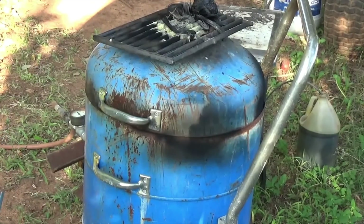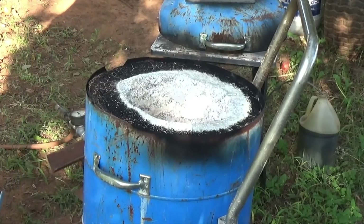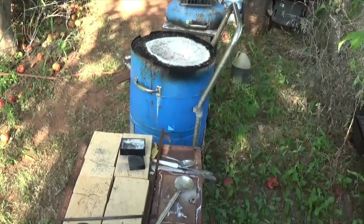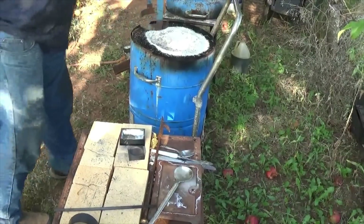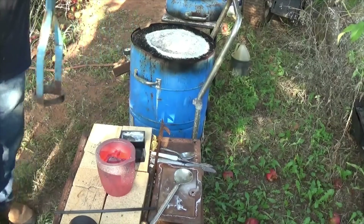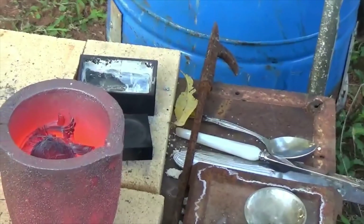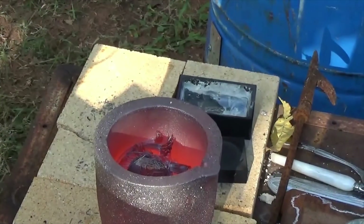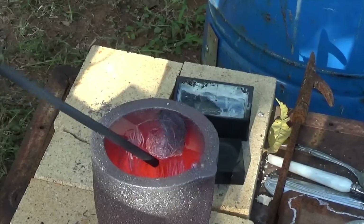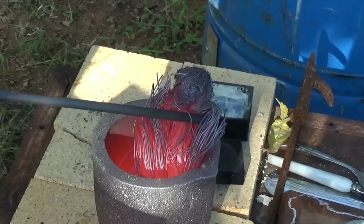I barely got a hold of that thing. I got some copper heated up there on top. It's nice and cherry red in there, that's for sure. Yeah, it didn't quite melt the copper. Got it nice and cherry red but it doesn't really look like there's anything melted in there at all.